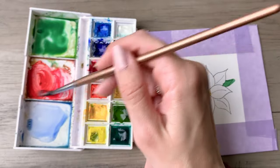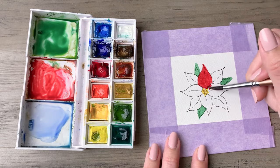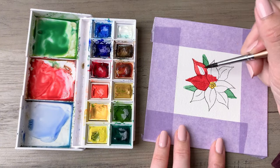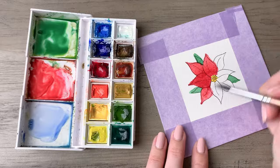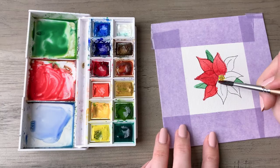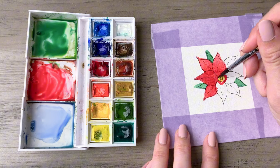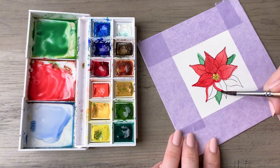You might want to use a hair dryer or just let it air dry between colors because you don't want the green and red to mix together. Once those layers are dry, come back in with a really nice classic true red and paint all of those petals. The ink I'm using in this video is from a Micron 03 pen — the Micron pens have ink that is waterproof once it dries, so they are perfect for using with watercolor.